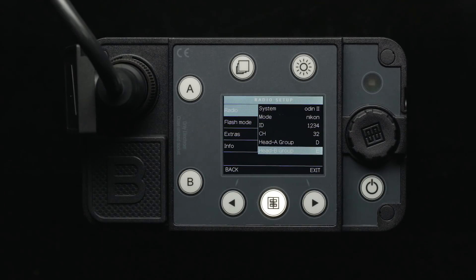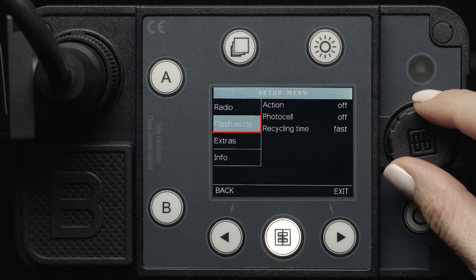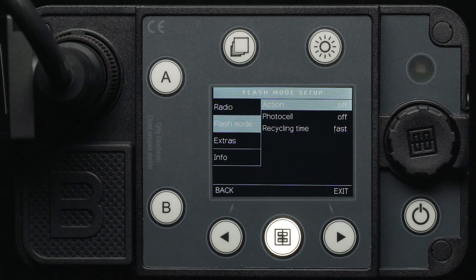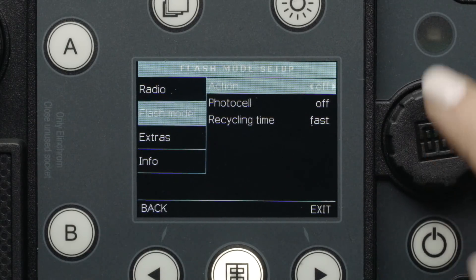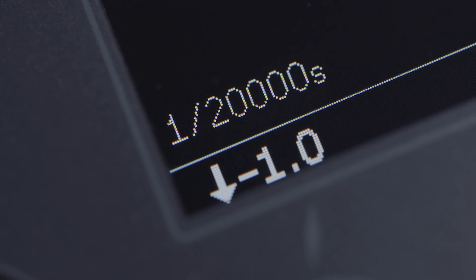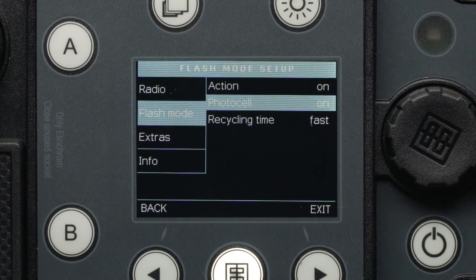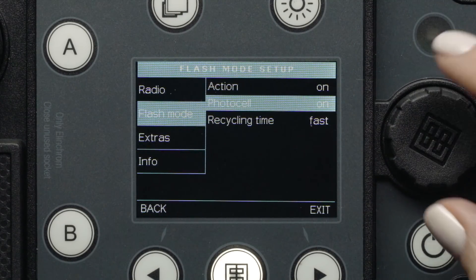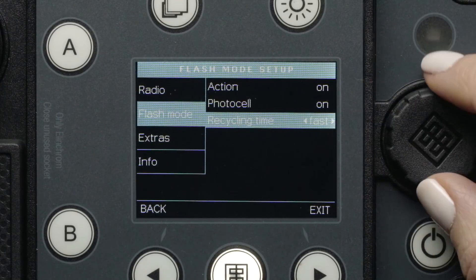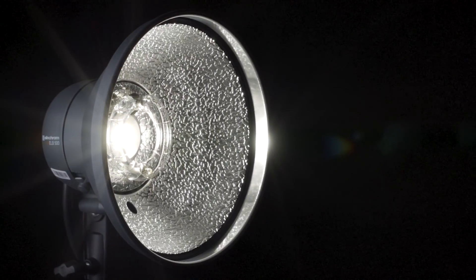To get to the next menu, press the minus 1 stop button to go back to the main setup menu and scroll down to Flash Mode. Here, we can turn Action Mode on and off for even faster flash durations, up to 1/20,000th of a second. Turn the photo cell on and off for Optical Slave Mode, and change our recycling speed between Fast and Eco. Fast Mode will allow the heads to recycle faster, down to 2 seconds at full power.